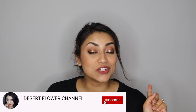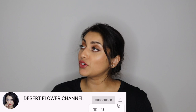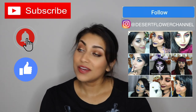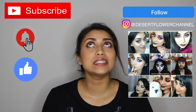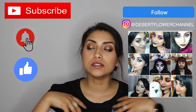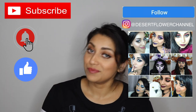But before we begin let me remind you that subscribing is 100% free so please click that subscribe button, and while you're at it go ahead and click that notification bell so that you're notified every time that I post. I post every single week and fall and Christmas time are my favorite times of year, so I usually have plenty of videos during this time which causes me to upload multiple times a week — so trust me, you don't want to miss out.